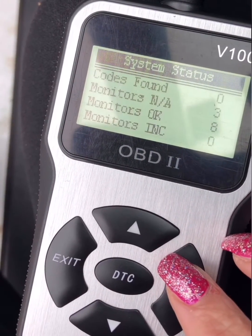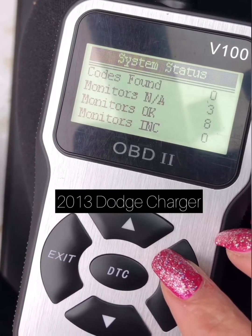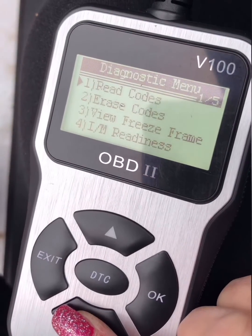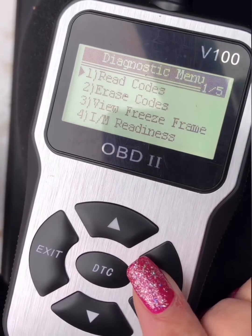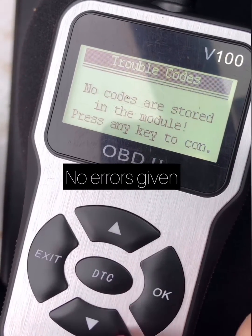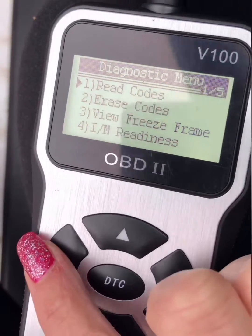Once I plugged the code reader into my car, it automatically came on, but I needed to turn my car on in order for it to pull the codes out of the system. It's a really easy process that anybody can do. I did have an anti-lock brake light come on, but there were no errors given, so I'll be taking my car to the shop.